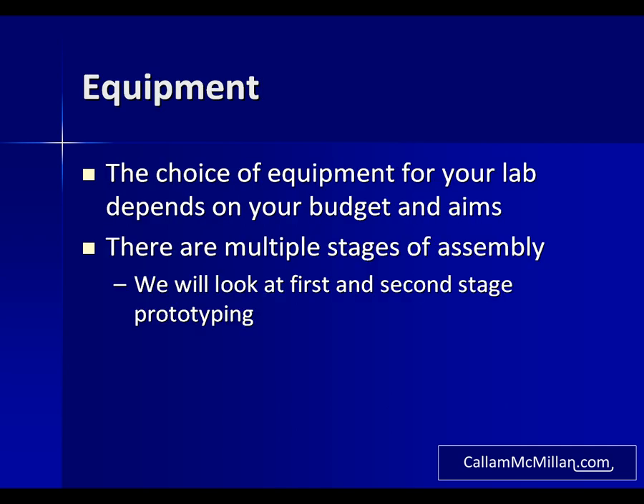So, choosing your equipment. If money and space weren't an issue, I'd be recommending stocking up on a whole range of professional equipment that would allow you to make high quality circuit boards in large quantities. Since that's not possible for me or for most people, you'll need to choose your tools, equipment and components carefully. What you choose will be based on how much you have to spend and what you aim to do with it.